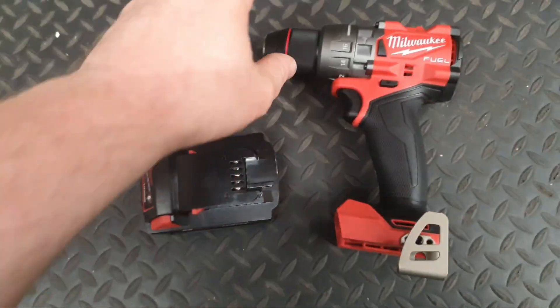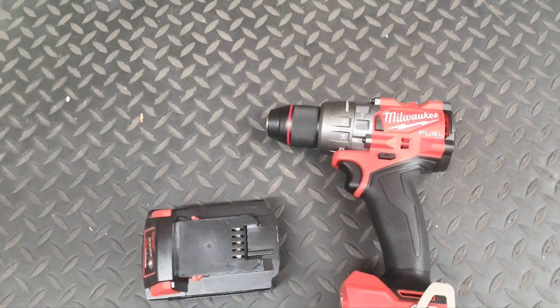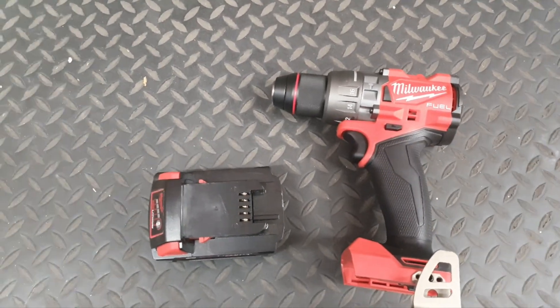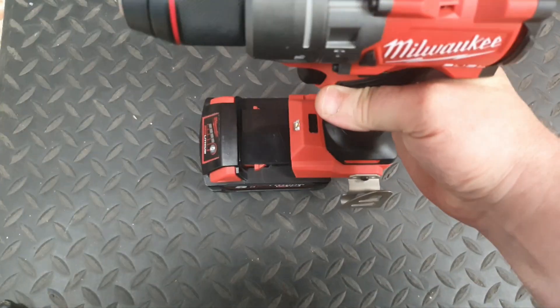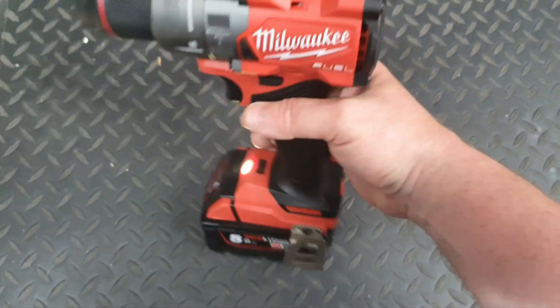Hello and welcome to my channel. Today we've got this Gen 4 Milwaukee drill. There's a new feature on this Milwaukee drill that you may or may not know about — it's called anti-kickback. See that little light that says 'auto stop'? That means anti-kickback is active.